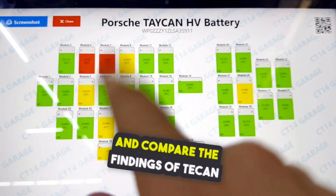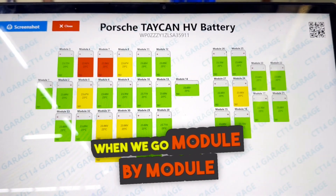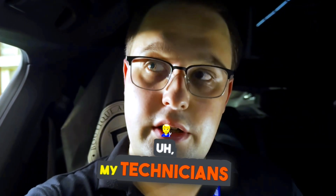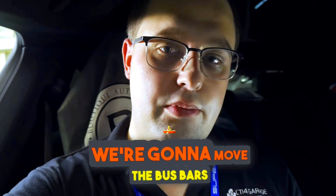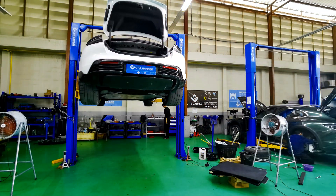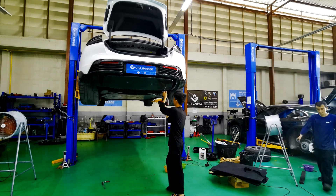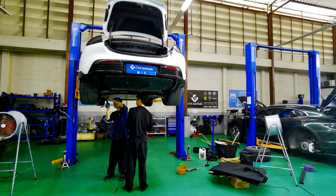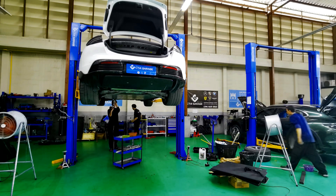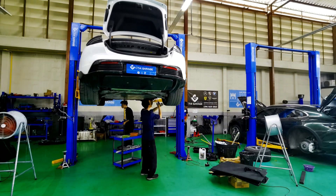Now we're going to download the battery and compare the findings of TECAM Pro with the findings of ourselves when we go module by module testing them. My technicians will download the battery, we're going to open it up, remove the bus bars, and go module by module finding the faulty ones, then publish it on our program.